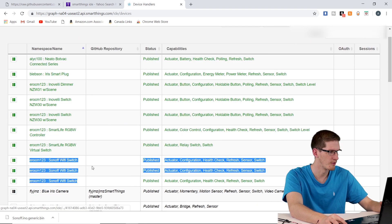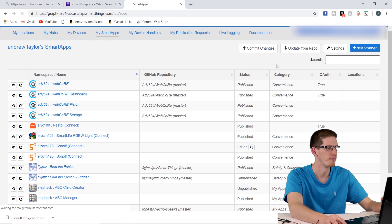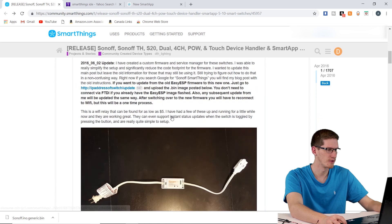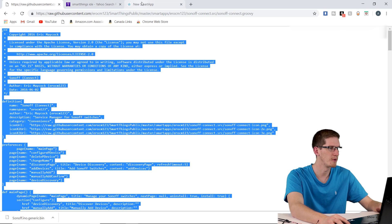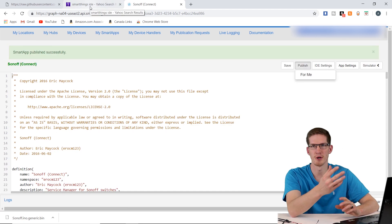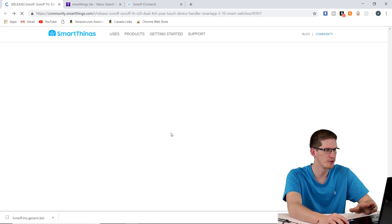Back in My Device Handlers there should now be a new Sonoff Wi-Fi Switch device handler. Then go to My SmartApps, click New SmartApp in the top right, choose From Code, go back to the SmartThings community page, scroll to the second GitHub link labeled SmartApps, click Raw, select all, copy, paste, click Create, Save, and Publish for Me. Make sure it says Sonoff Connect. Your SmartThings account will then recognize the device once it's flashed.